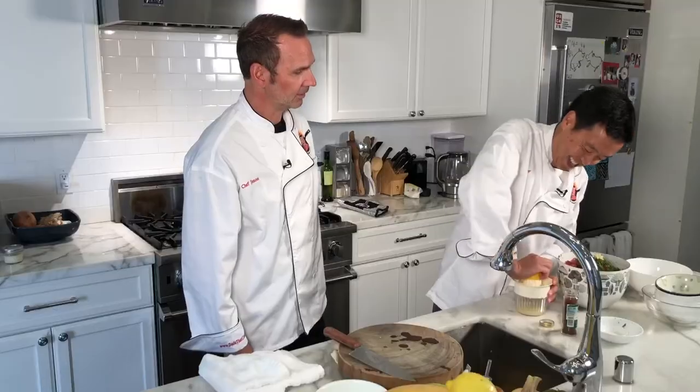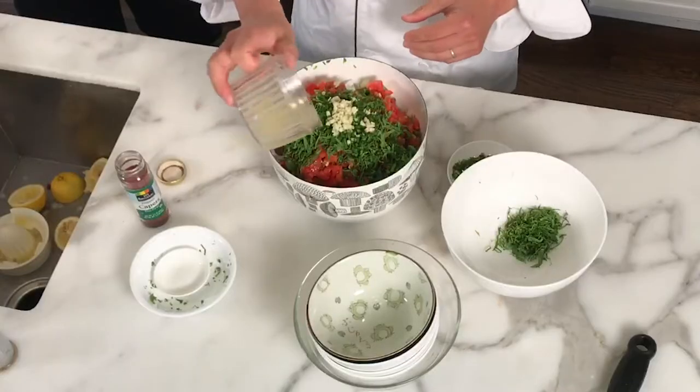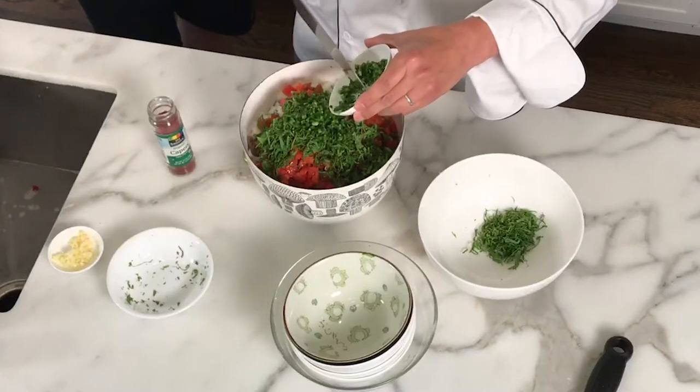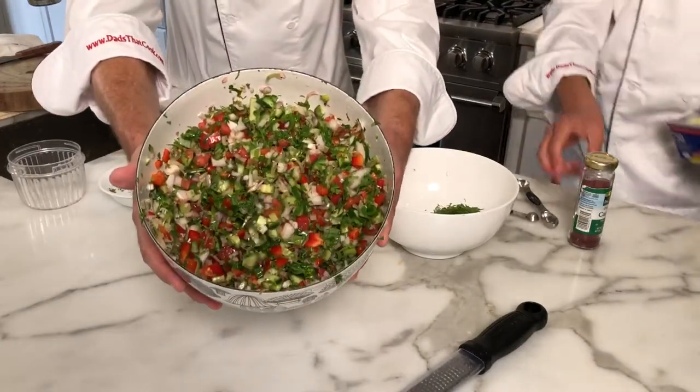Now we're squeezing three lemons. This is going to be fresh and tasty. I like the mint in it and the sumac. Cilantro, parsley, and serrano — it's actually pretty spicy, so I'm going to just do half. I like this, it's easy to make. A lot of chopping, but that's done.